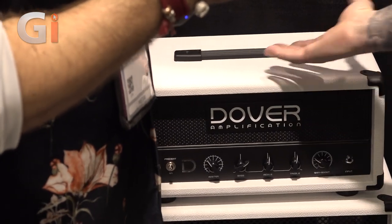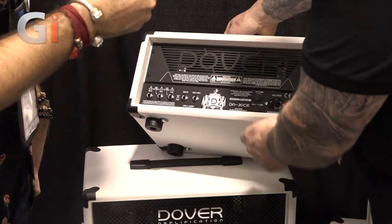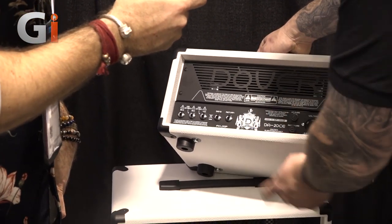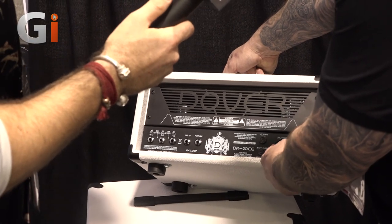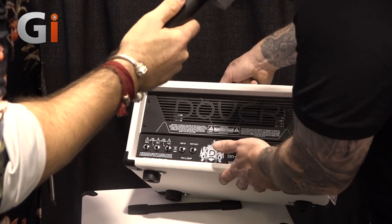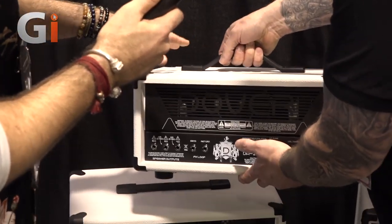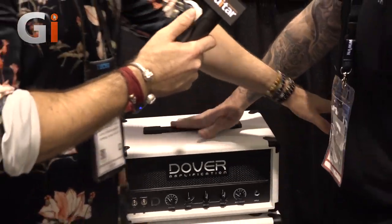All the amps come with level-ready send and returns. We've got multiple switching for voltage - it covers everywhere from Japan at 100V all the way up to 240V in the UK. That's really important, especially with these gig-ready amps. This one especially you could fly with - it could go in an overhead locker. And the weight is absolutely nothing.